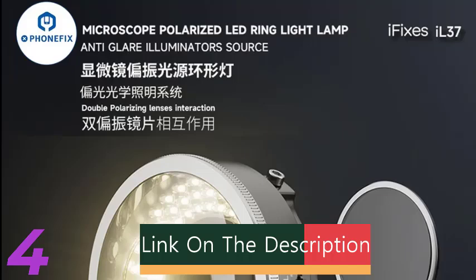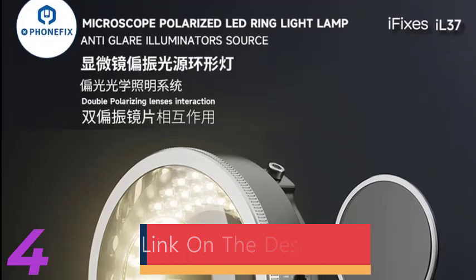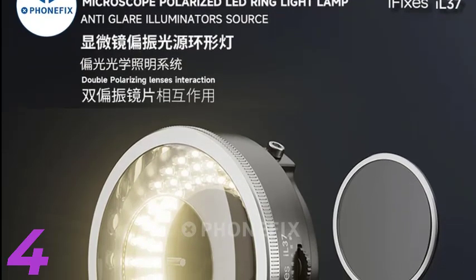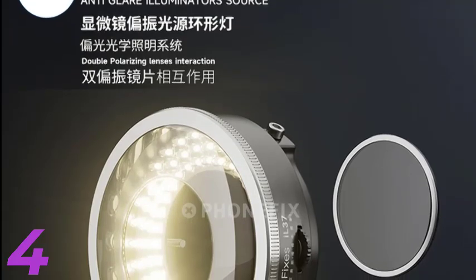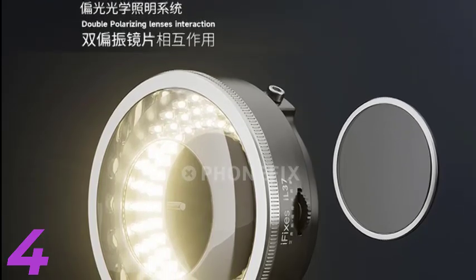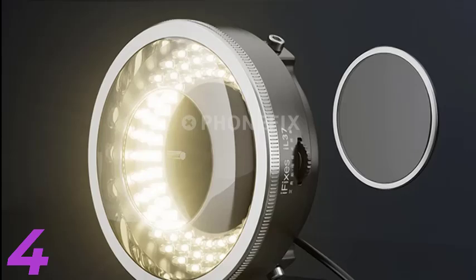Number 4: The iFixit IL-37 Microscope Polarized LED Ring Light Lamp is a versatile tool designed for precise repair and inspection tasks. It offers ultra-bright, polarized LED illumination, eliminating reflections and glare for clear visibility. This combination type illuminator is ideal for microscopes, electrical and soldering repairs, and is manufactured in mainland China. It is easy to integrate with existing setups, making installation quick and hassle-free.